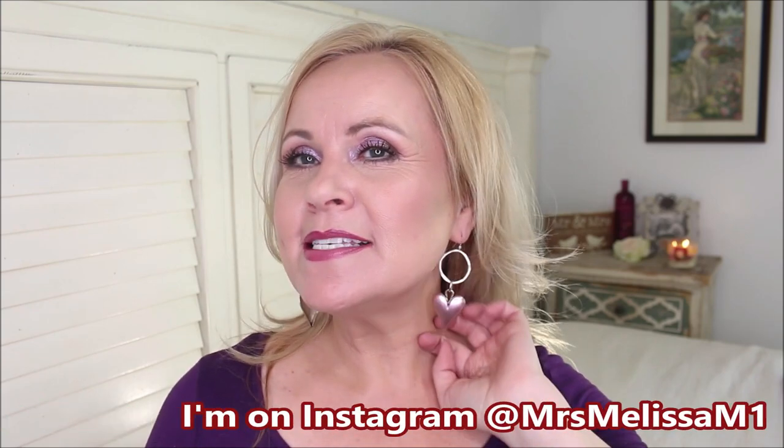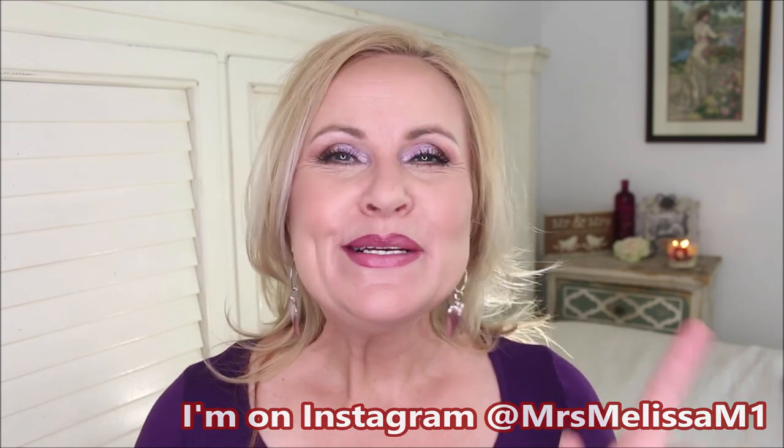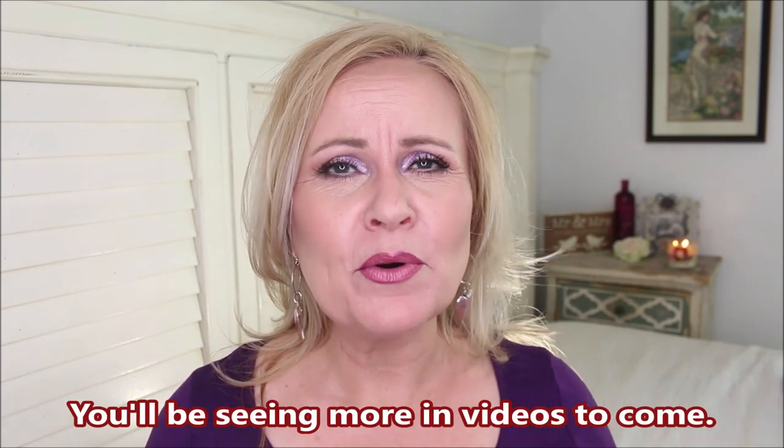I'm just wearing a regular t-shirt from Amazon. But look at these earrings — this is from another creator here on YouTube called My Life Wendy. She makes jewelry and I'll have all her information down below. She shows her stuff on Instagram. I did a surprise package where I sent her an amount and she sent me whatever she felt like — I told her I love silver, tarts, purple, and pink, and I am in love with every single piece she sent.